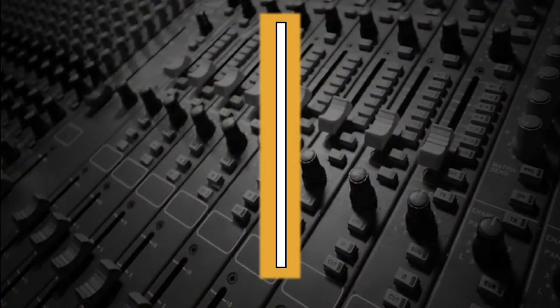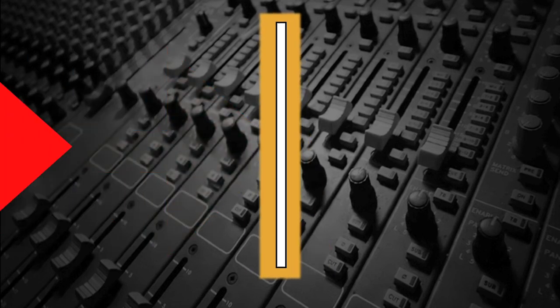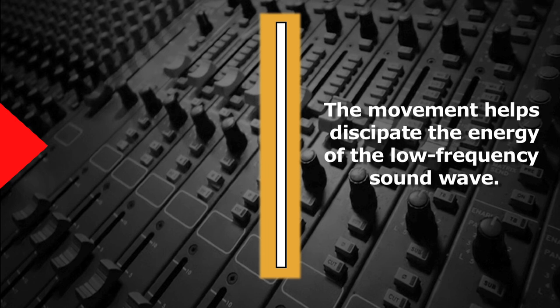The low-frequency waves pass through the fabric and strike the sound-deadening material. Then, since the panels not only have some depth but can also actually move slightly when disturbed by the sound waves, the low frequencies are nearly completely absorbed instead of being reflected back into the room.